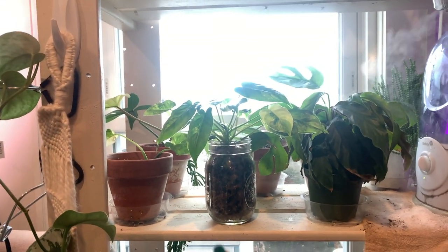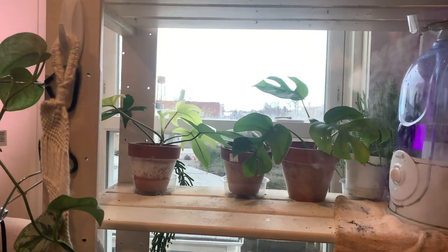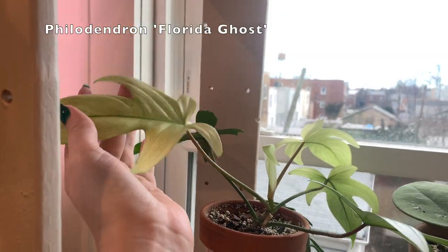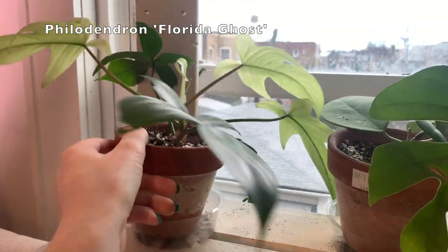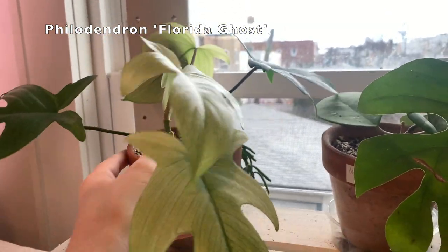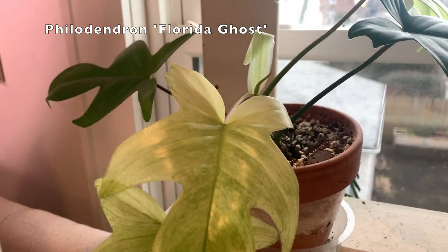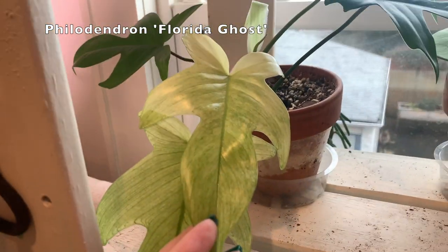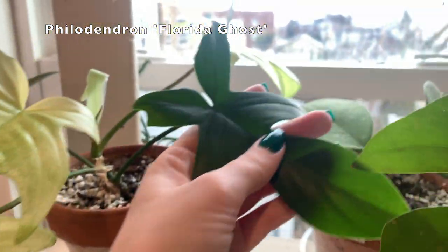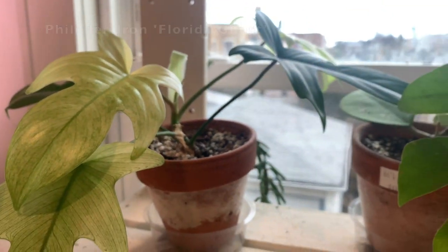I'll clear these front plants out so we can look at the back ones first. So here on the left, this is my Philodendron Florida Ghost. I am so happy to have this plant — it's a super fast-growing, really happy, beautiful plant. As you can see, it was very much tilted towards the window. All of the foliage comes in lighter than this color, and then fades slowly with these little lines until all of the lines fill in and the plant turns dark green. It has another leaf coming in — I just really like this plant.